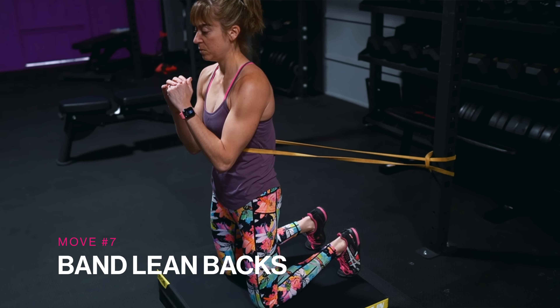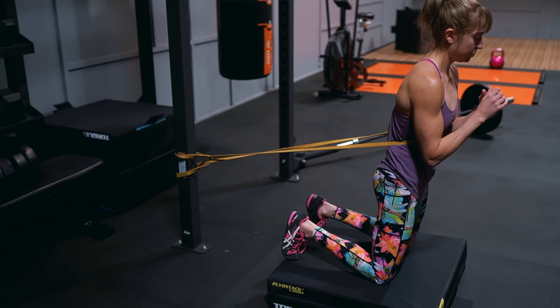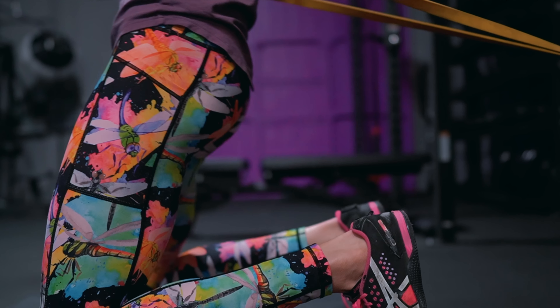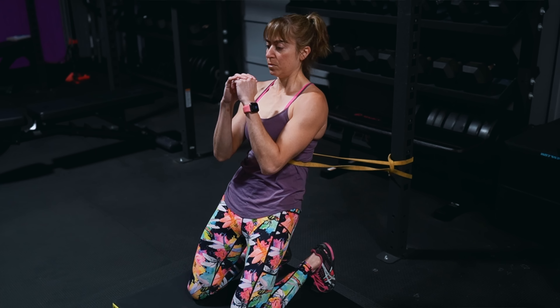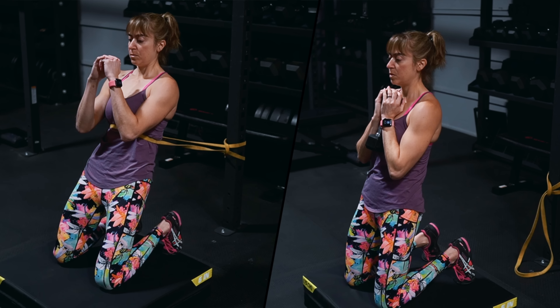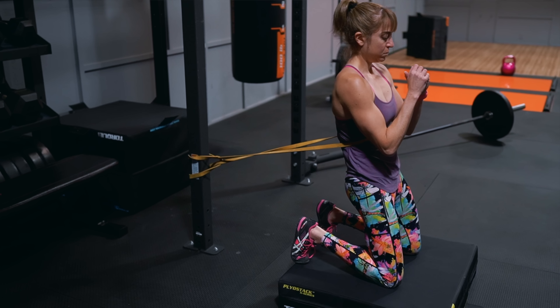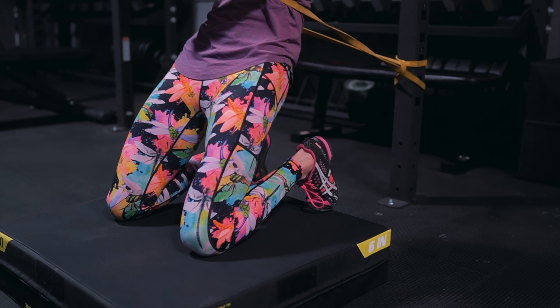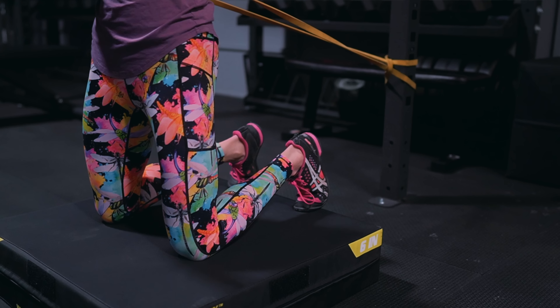Move number seven: the band lean backs. While this move might not be right if you have knee issues limiting your ability to kneel or knee flexion, it's too often demonized for causing knee pain when it can actually be a key component of a rehab program. Because you're working your quads while in hip extension, this is a great way to target the rectus femoris more than during a normal leg extension movement. The band creates a great way to progress the basic bodyweight lean back, and applies resistance in a different way than just holding a dumbbell. The band forces you to control the eccentric portion of the move, then applies more resistance on your quads as you drive back up to kneeling tall.